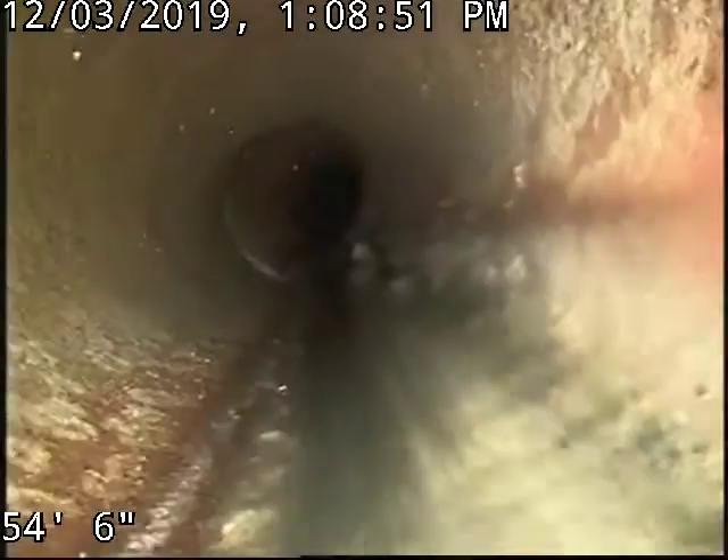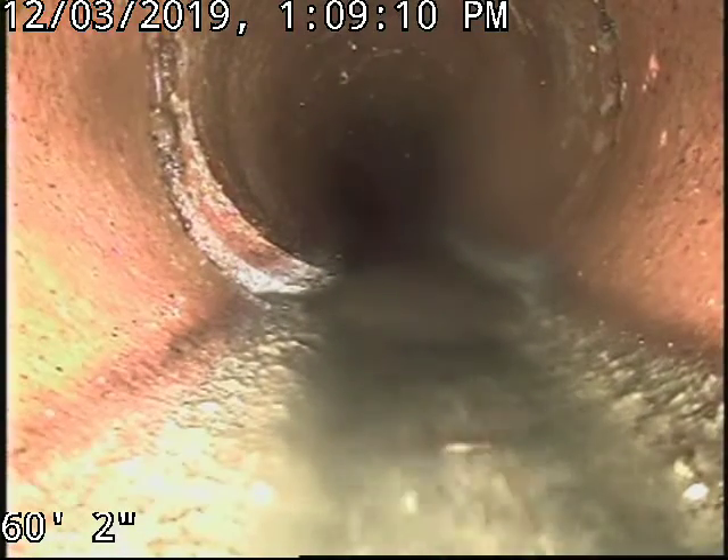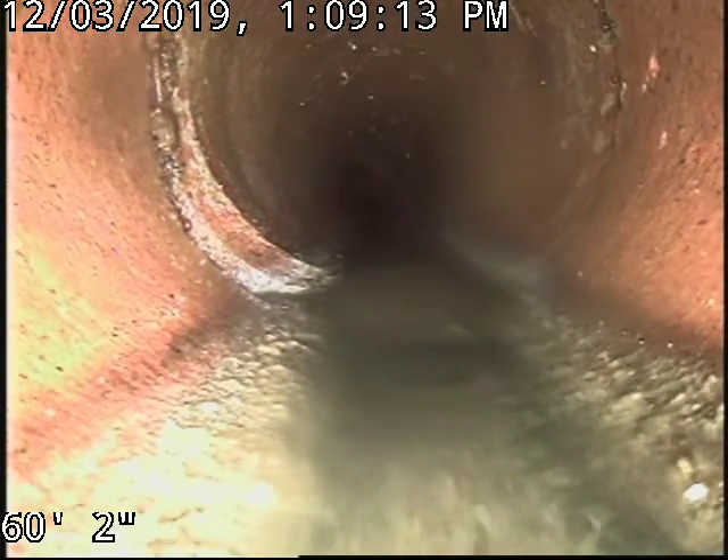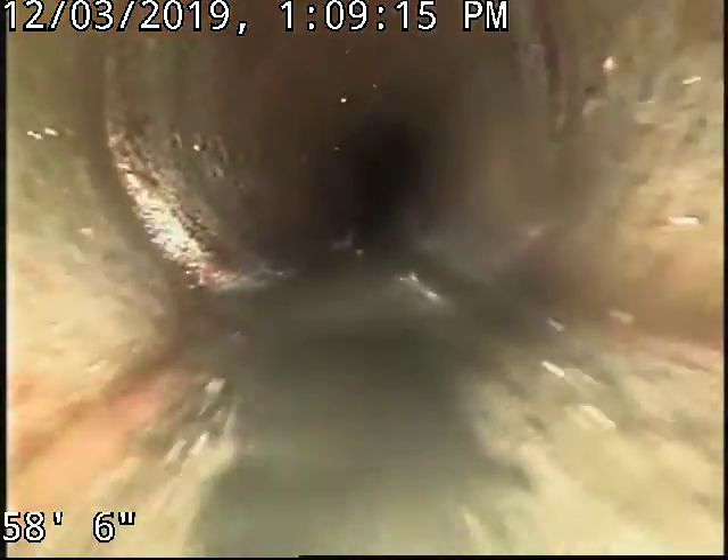We're about to the street — the pipe changes and there's the city connection right there. We're going to pull back now and count the spots where roots were found.